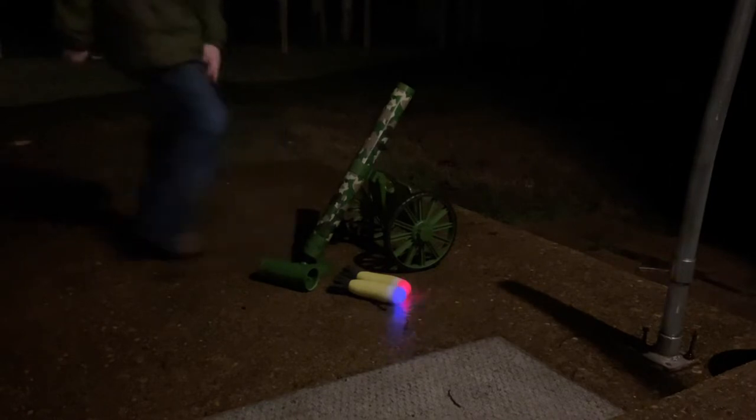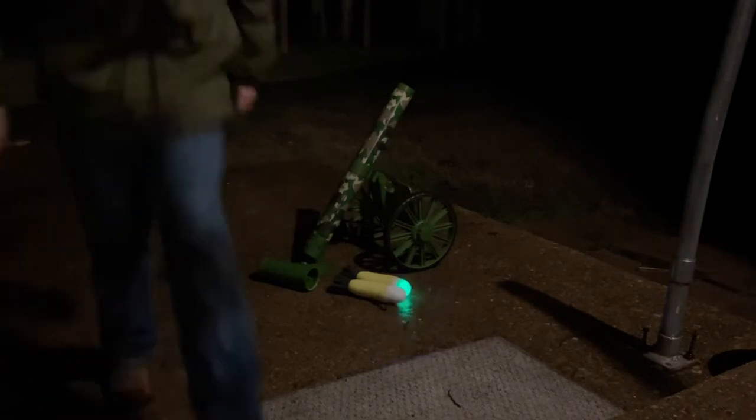Fire! Here it goes — leave it, the camera's right over there. They redirect it. Okay, now y'all should be able to see it when it shoots off into the yard. Sure, alright — next one, priming.